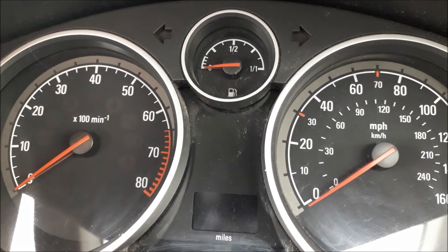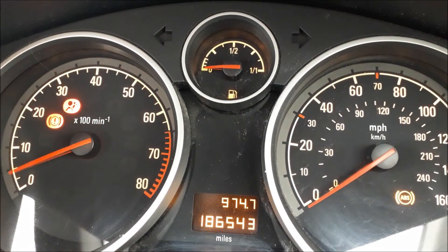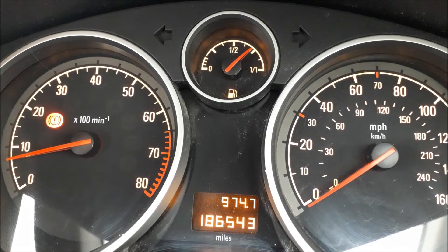Neither of them are measuring anything at the moment because the engine's not on. If I turn the engine on like so, what you'll see is that the rev counter on the left, the revs rise up to about 800 — so just under 10, look. So we've got about 800 revs there. The speedo on the right is not doing anything at the moment because we're not moving.